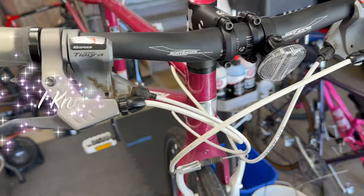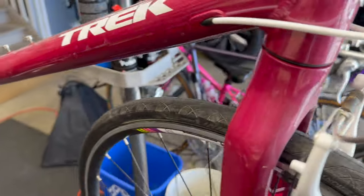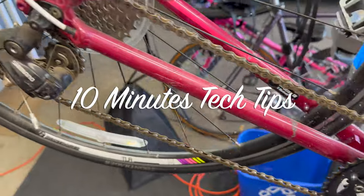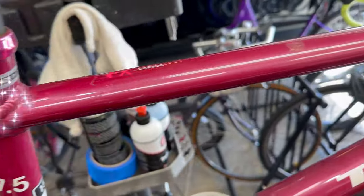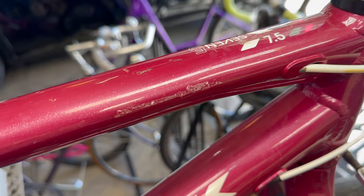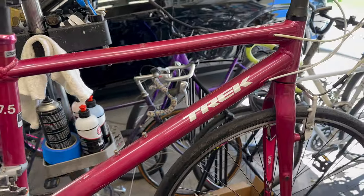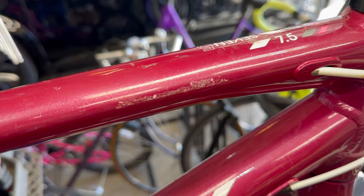You got yourself a bike, or you have your current bike and it needs some loving. Today we're going to talk about frame detail loving. We're gonna pick a spot — let's say it fell over in the garage, or a bike rack bit it or something of that nature. We're gonna see if we can get this to look like new after this.